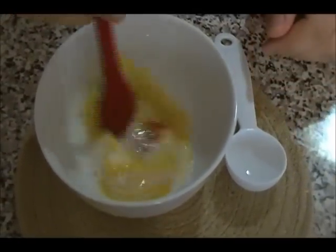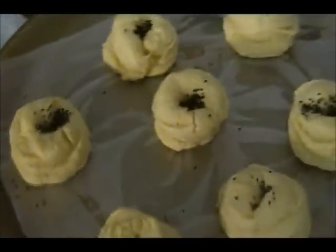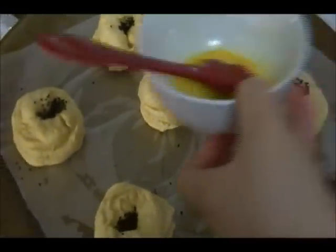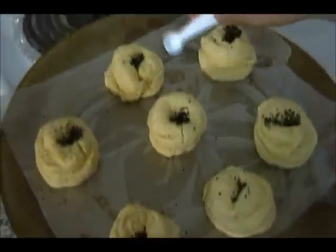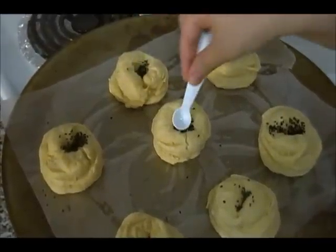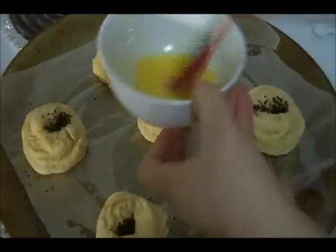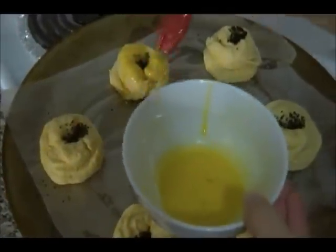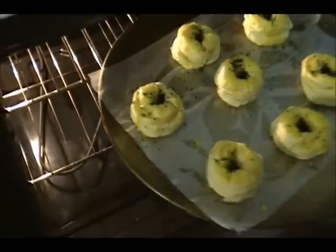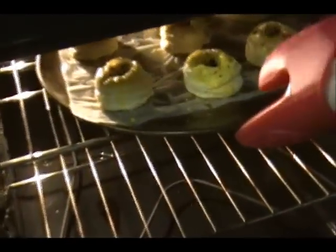It's just been a little over 15 minutes. Move the tray to the top rack. Before doing so, brush the egg yolk and milk mixture on top of each cookie to get that shiny glaze. If any are puffing up too much, press them down slightly. Place them back in the oven on the top rack, still at 350°F, for another 15 minutes.